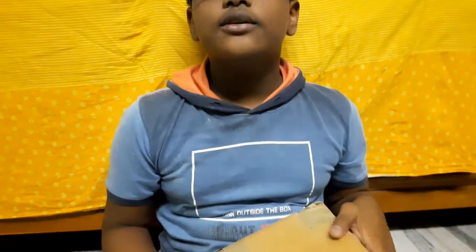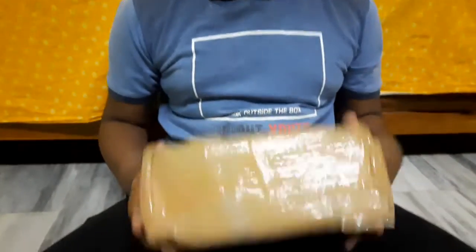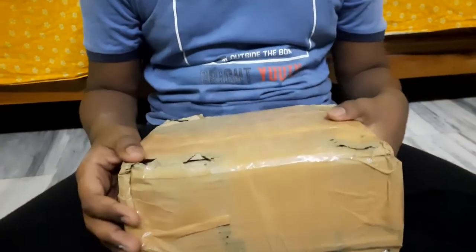Hi friends, my name is Revan Sai. I am studying in 5th grade, Section C, in Delhi Public School Nacharam. My uncle who is in USA sent me a gift and I am going to open it.